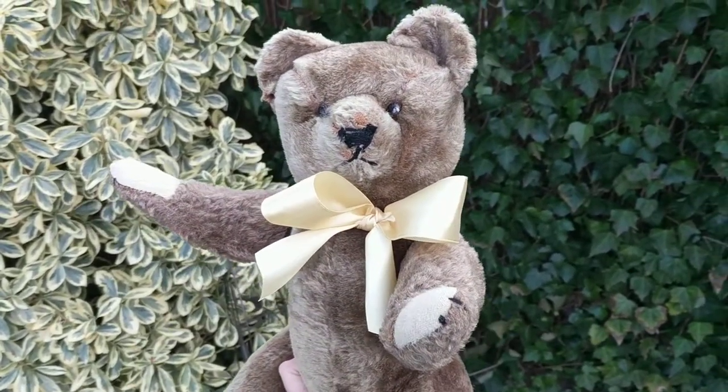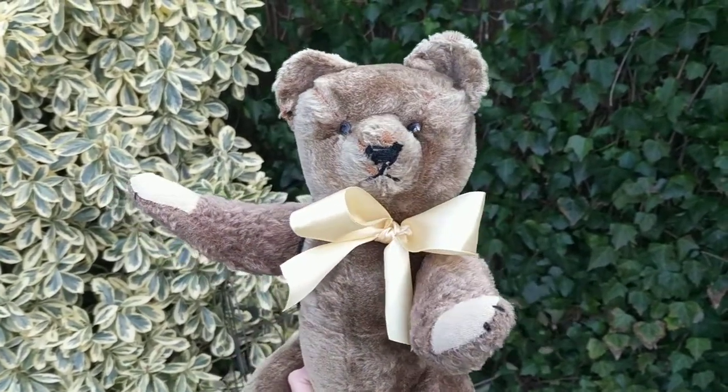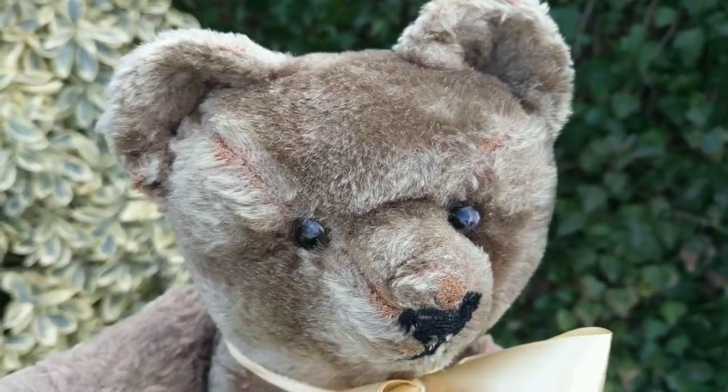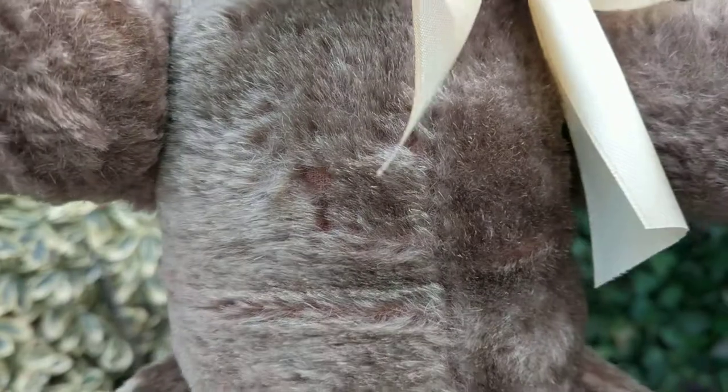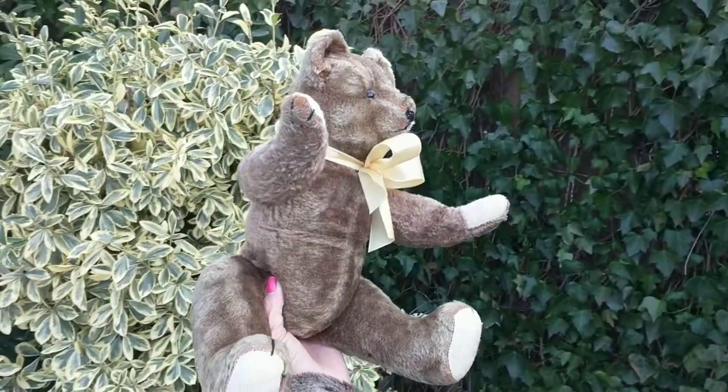My dad used to have one of those cars. He had a 1928 Hupmobile — a truck from the 20s — and the seats were made almost out of the same type of material as this teddy bear, some kind of mohair. And he's fully jointed.